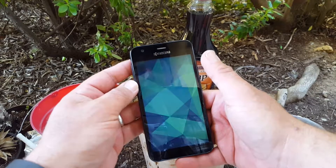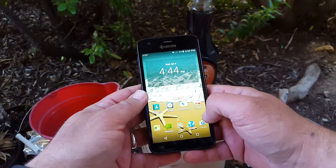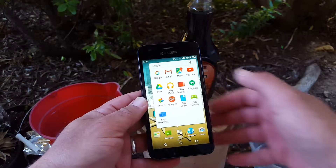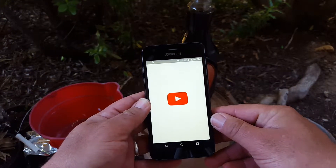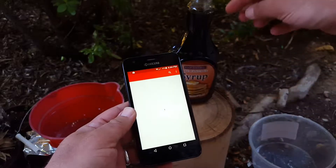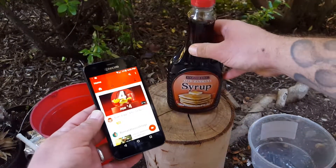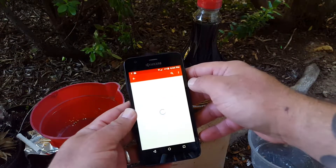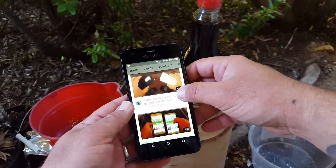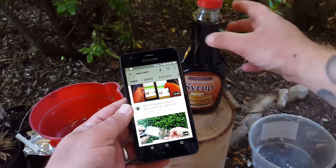We got applications updating. Let's go ahead and play a YouTube video while we're doing this test and see if the device will continue working while it's covered in light pancake syrup. Let's go to my channel here - All Tech. Let's find a fairly lengthy video. Alright, 10 minutes and 35 seconds - that's pretty long.